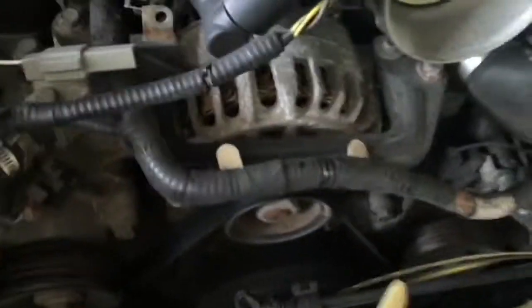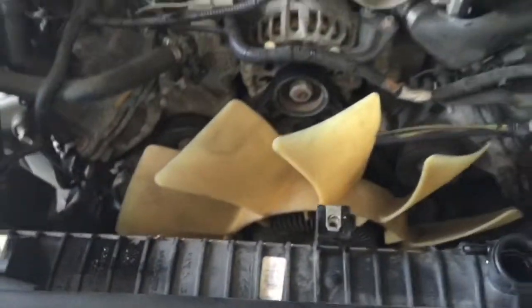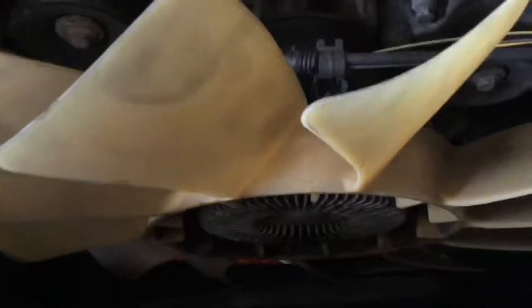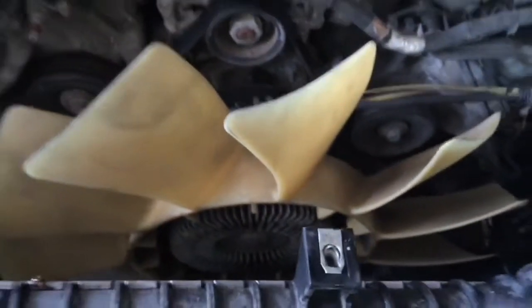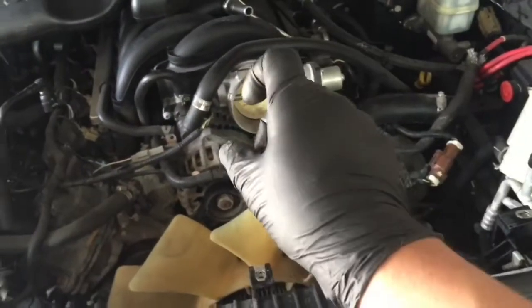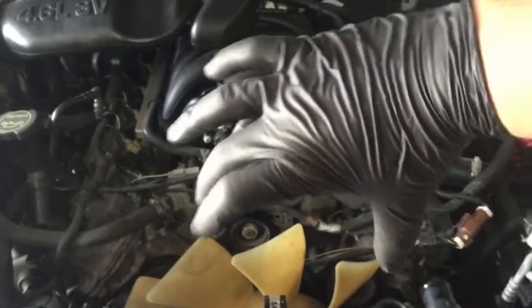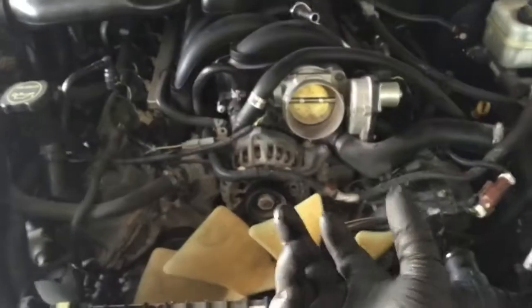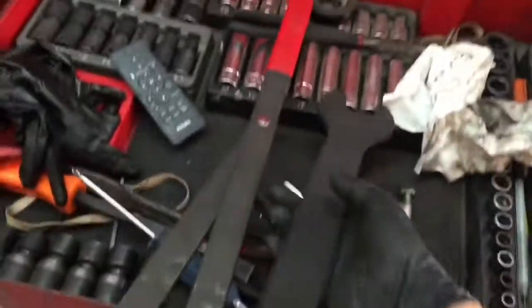Now we are going to remove the fan clutch assembly. Unplug it first. There is a special tool you can rent from O'Reilly's, AutoZone, or Advance. Basically you need to hold down the pulley while turning the clutch assembly counter-clockwise — that's regular direction. The bolt that bolts onto the water pump, you turn it toward the left while holding the water pump so it doesn't move. Turn it left just like any other bolt and the whole fan clutch assembly should come out.